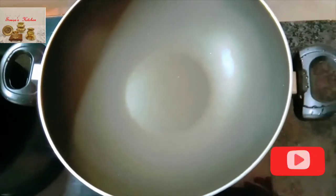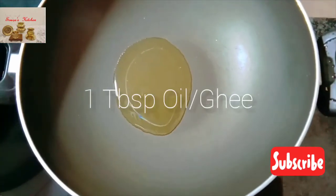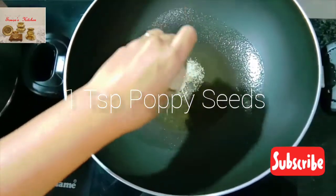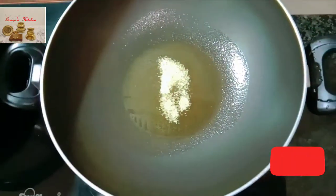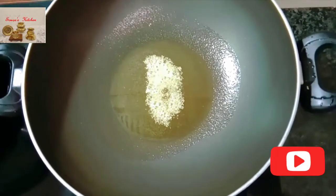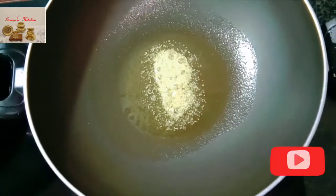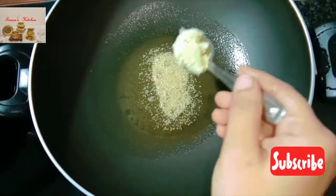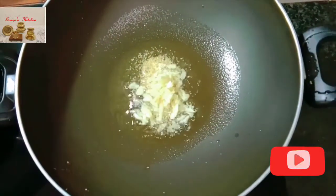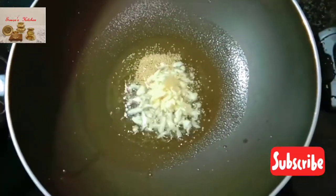Place a kadhai on medium flame and add 1 tablespoon oil or ghee. When the ghee is hot enough, add 1 teaspoon poppy seeds and let them crackle. Then add 8 to 10 cloves of crushed garlic and 2 slit green chillies.